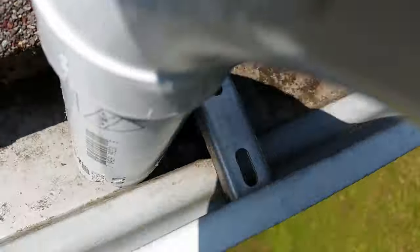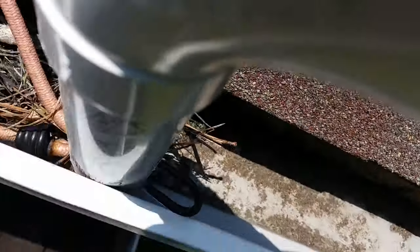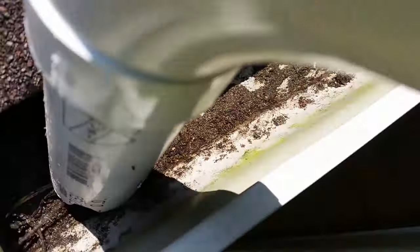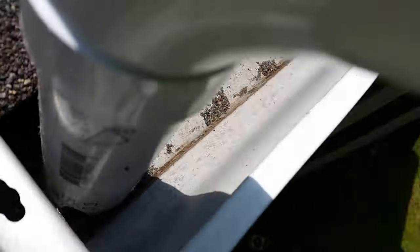Over three years ago, in the summer of 2018, I released my first video building and testing a gutter vacuum attachment. If you haven't seen that video, you'll probably want to watch it first. I figured I'd do a follow-up video to better show the ease of use as well as answer the most common questions I've received over the years. So let's get to it.